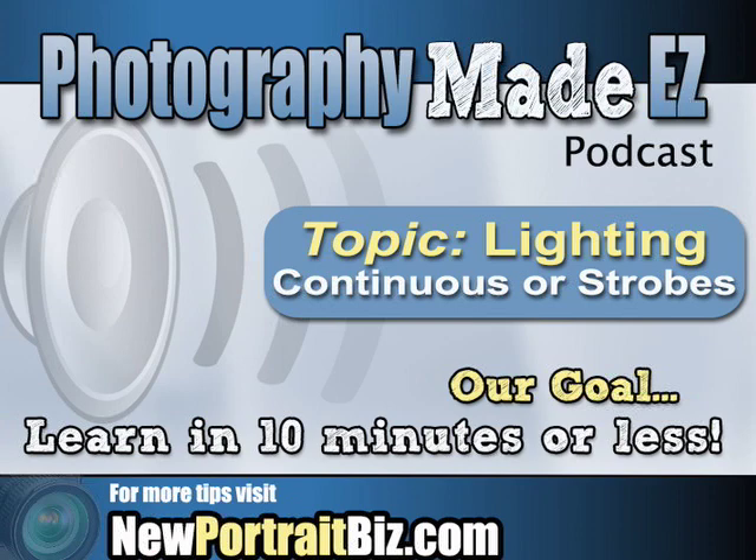Hey everyone, welcome back to another podcast — Photography Made Easy. In this podcast, and all of our podcasts, our number one goal is to give you something that you can learn from in under 10 minutes. Joe, how's it going and welcome aboard! Thank you, Scott. I'm very proud to be a part of these podcasts you've started. I think people are learning from it and it's a good vehicle.